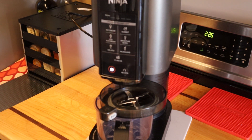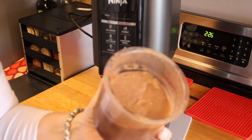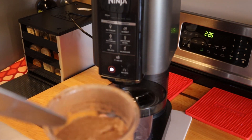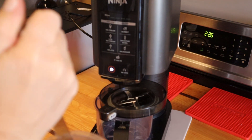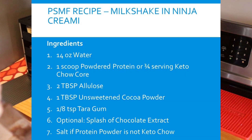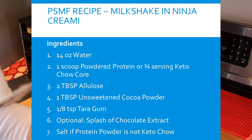Hey everyone, back in this segment. So what I have for you is how to make an ice cream, frosty, or milkshake using water rather than coconut or almond milk. This is the protein-bearing modified recipe.